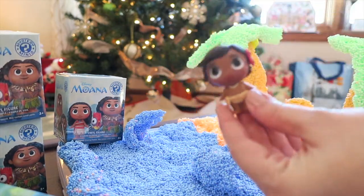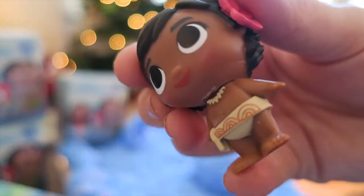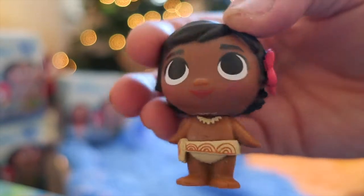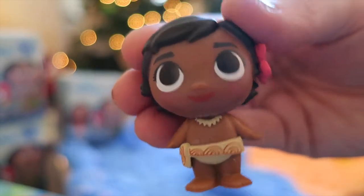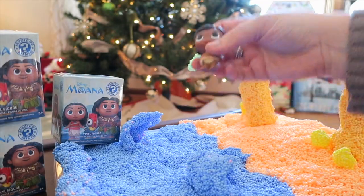The very first one we got was baby Moana! She's so cute and so adorable. She's got this little flower in her hair and she's wearing her necklace. I love it - I'm so glad we got baby Moana.